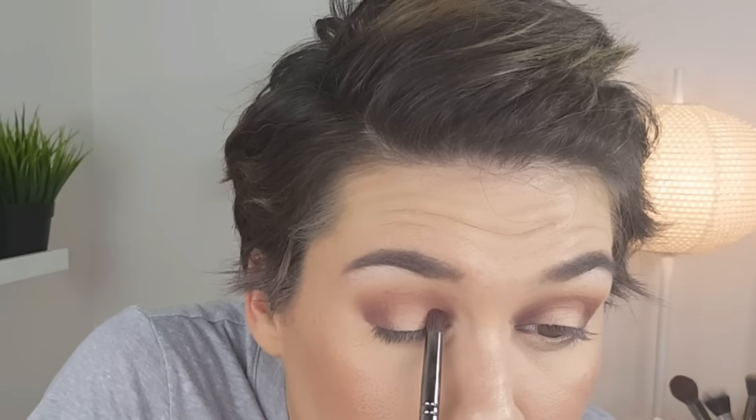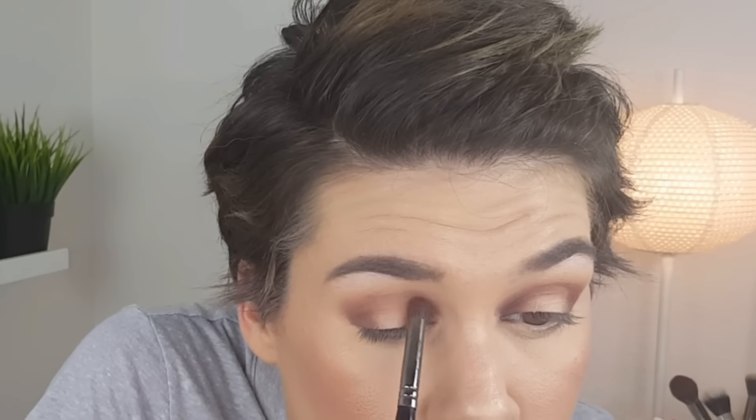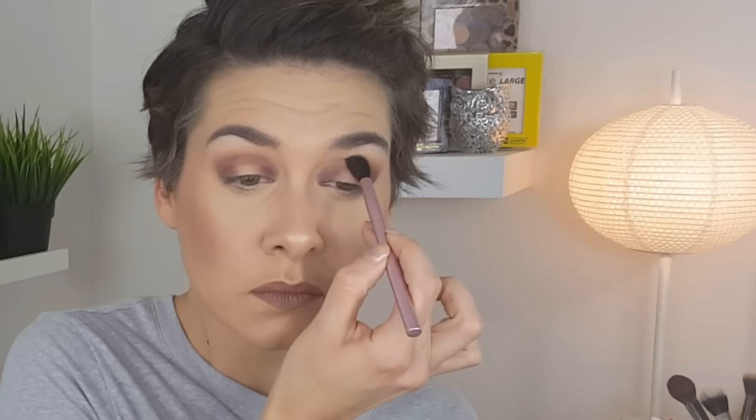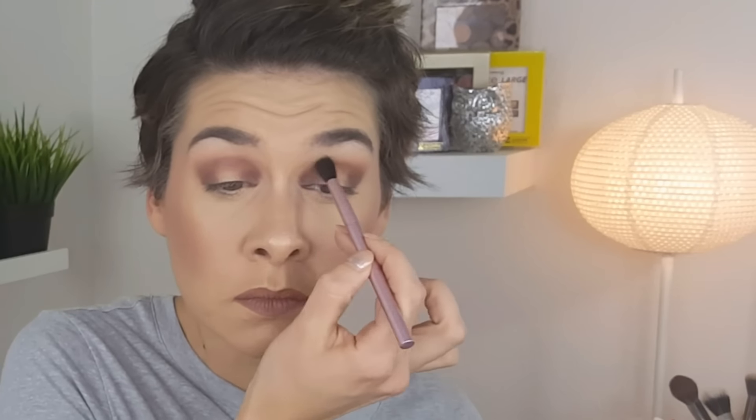Once I have it in my inner and outer corners, I take what's left on the brush and go back and forth across my crease to give myself that halo effect with the open lid in the middle. Then I'm just using the blending brush — same one throughout this whole video — just trying to diffuse the lines.